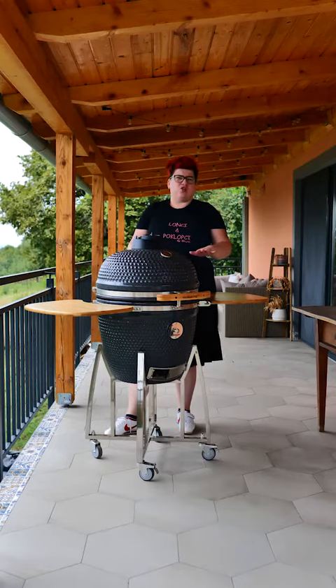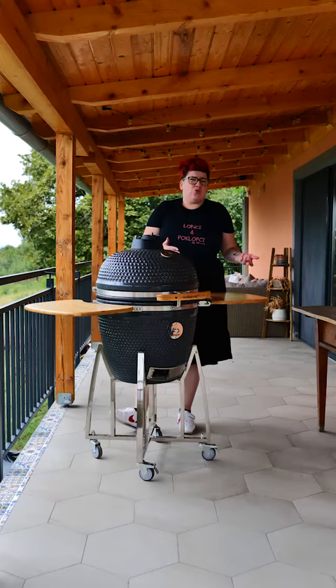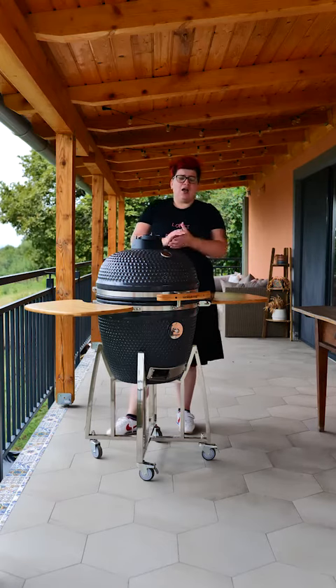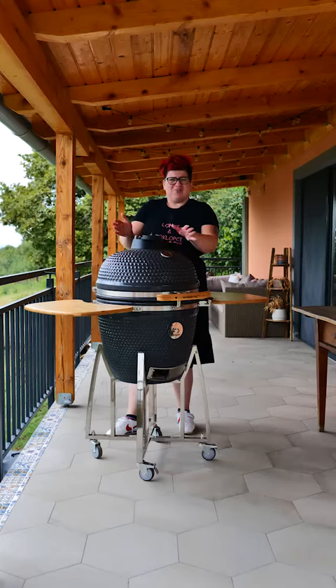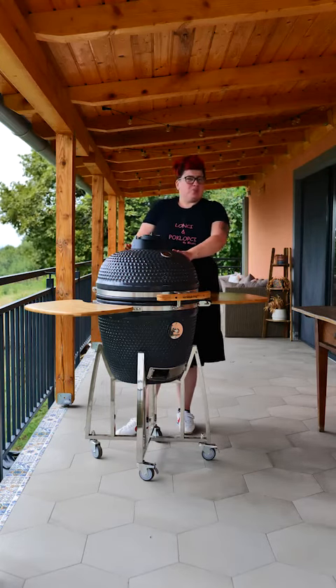You can use the deflector as a barrier between the vatre (fire) and your food. Another way you can use the deflector is as a pizza stone, so we can use the Grill King Kamado for pizza as well. We have special effects available and we can use it together with the pizza.